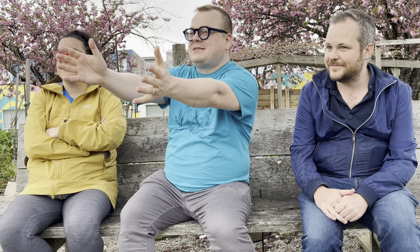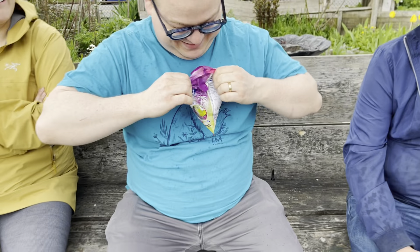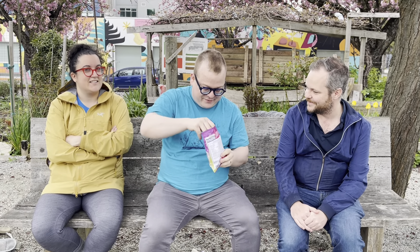Hi, I'm here in this garden where fruits are being grown right now with Justin and Isabel to try these super fruit hot juice. So super, they flew right in. We got three varieties: dragon fruit, acai, and kiwi.